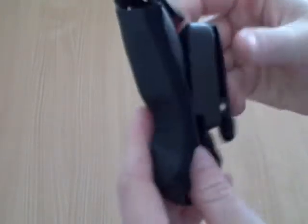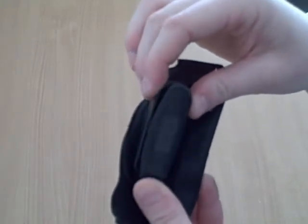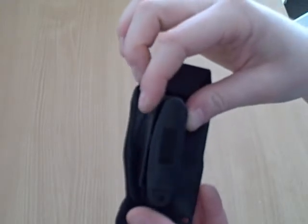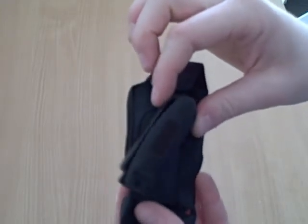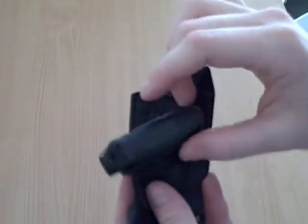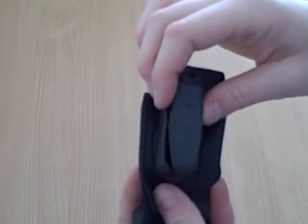On the back, it has a swivel belt clip that attaches easily and securely to your belt. Because it swivels, it allows your phone to move freely while it's on your belt. This can be especially comfortable if you're sitting or doing other things.